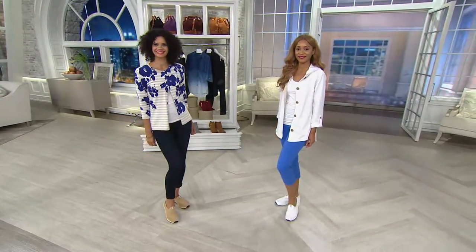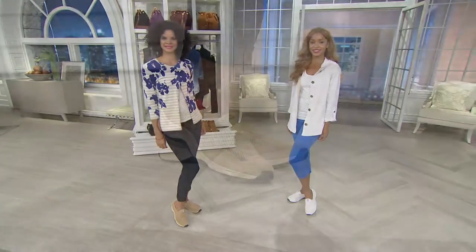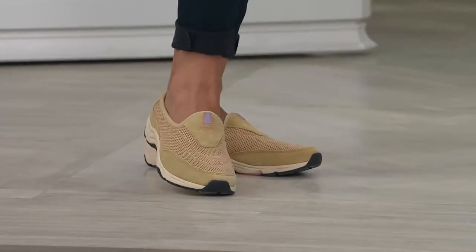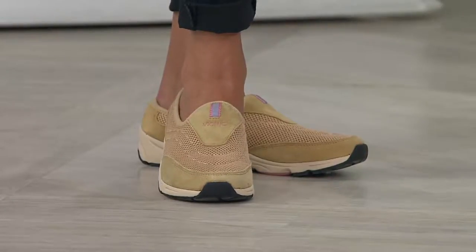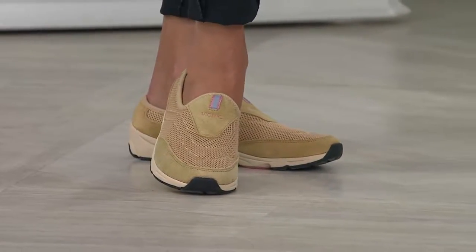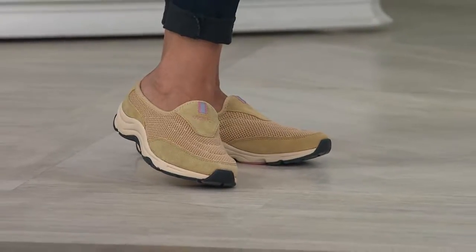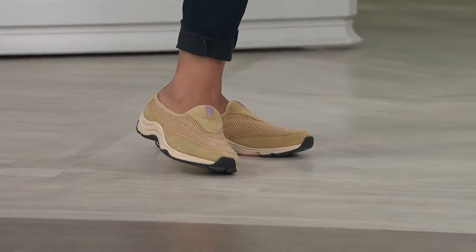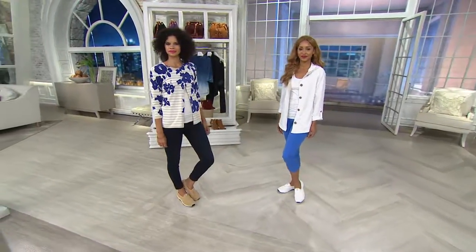I love that whole mesh combination because it makes it really lightweight and also allows the foot to breathe. That sand color is great — that is a very hard color to find. I love that mixed media look with the mesh and that suede finish as well. They're going to be very comfortable — of course, they are your Vionic with that OrthoHeel technology. Three easy payments of $29.98.